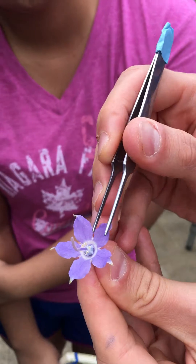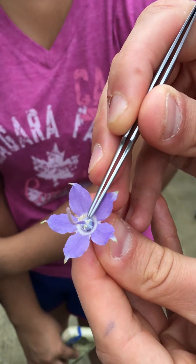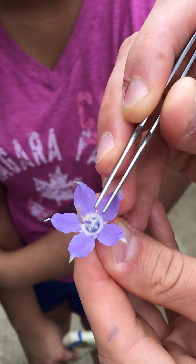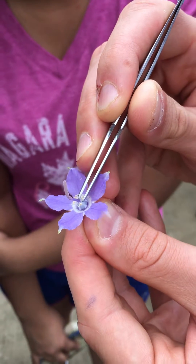These are the curled up anthers that have already dehisced when it's in bud stage. These are these flaps, and this is where a bumblebee will probe for nectar.